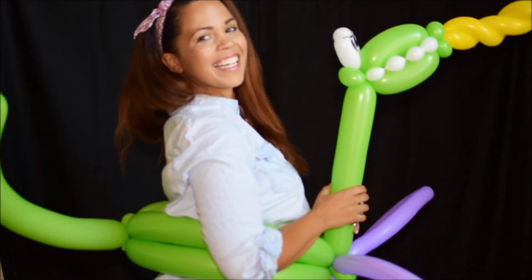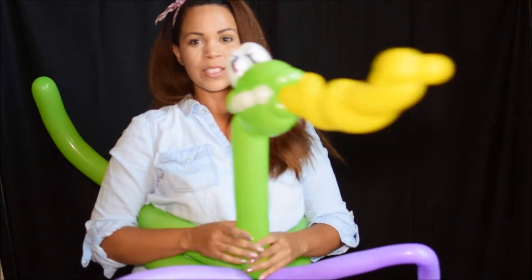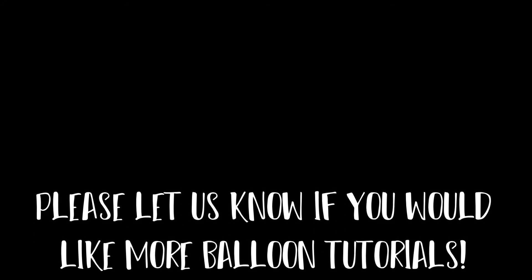Thank you so much for watching — like and subscribe below. I hope to make a lot more balloon videos for you guys. Bye now!